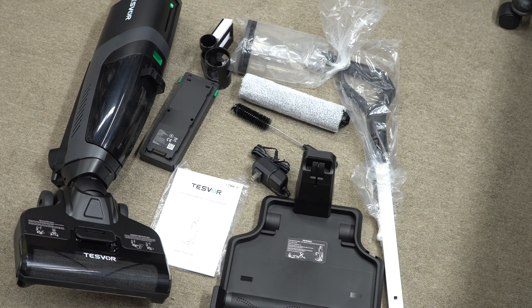It's hard to get it all in frame but here's what you get in the box: a charger, charging stand, handle, one battery, a manual, the machine itself, a baby bottle brush, an extra roller, a tank, and the stand. So let's go ahead and assemble what we can.